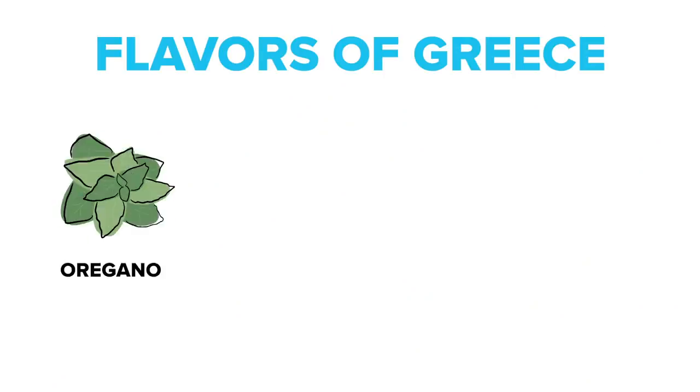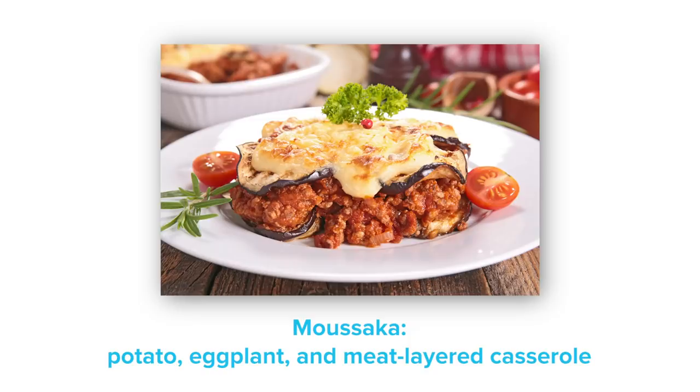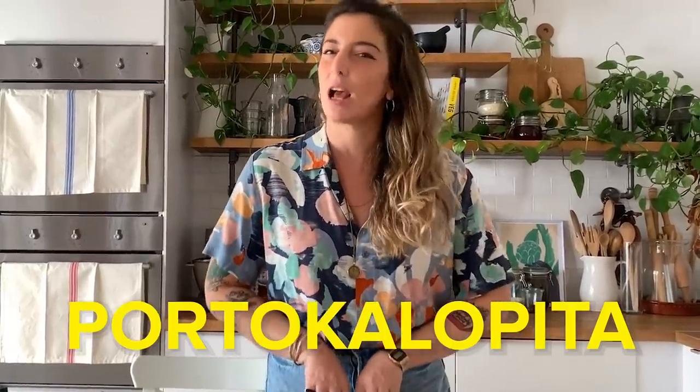Greek cuisine often uses oregano, dill, mint, bay leaves, and a few others, but I want Tiffany to have the most authentic tastebud trip possible, so I'm enlisting the help of Greek local Madame Ginger. She says: 'Everyone thinks that in Greece we only eat souvlaki or moussaka. Yes we do eat those, but every local would know how special and traditional orange phyllo pie is. In Greece we call it portokalokta. That's why today I'm giving you my recipe for this delicious Greek dessert — you really need to try it.' I've never made orange pie before, I've never even heard of it, and I think I've got my work cut out for me today. Let's do this.